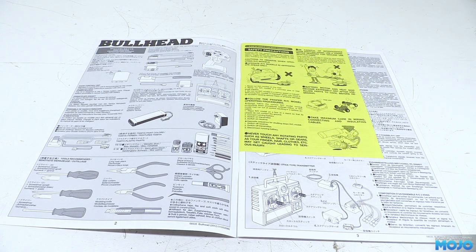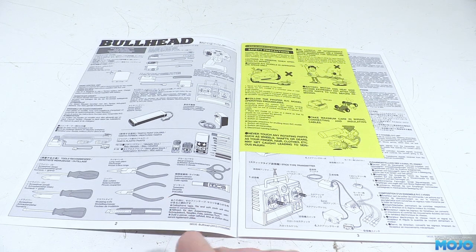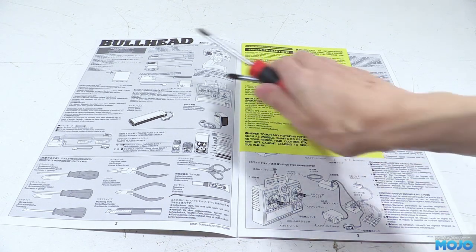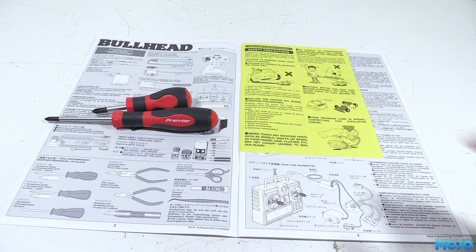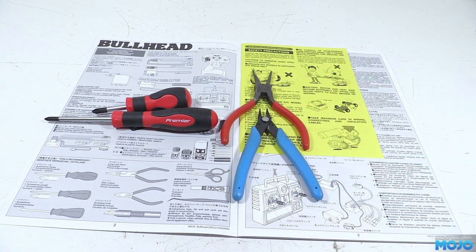First in the manual we have lots of info on what bits and bobs you need to complete the truck. Tamiya recommend Tamiya parts, but there are better choices. For tools you're going to want a couple of JIS screwdrivers, or in a pinch Phillips will do. A pair of pliers with a narrow grippy tip, and some side cutters with a nice sharp flush cutting edge.